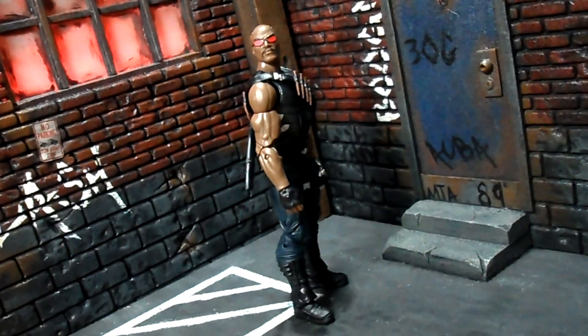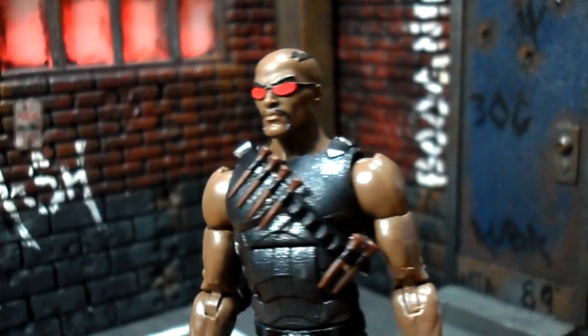We're looking at Blade, the Daywalker, aka Eric Brooks. This is the comic version of Blade — a figure many of us have been anticipating for quite some time. They've been teasing different Blade figures for maybe five or six years at this point. This is one I really wanted to love but I do not. I don't love it, I don't hate it — it falls somewhere in between. It's not a really bad figure but it's not an exceptionally good figure either.